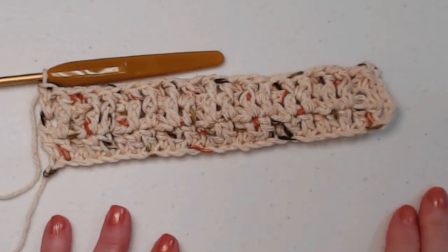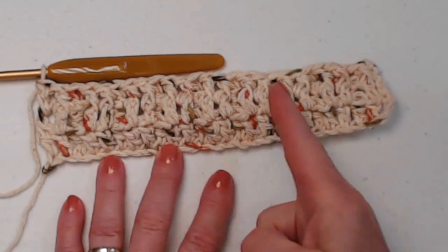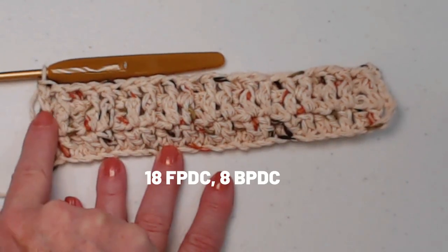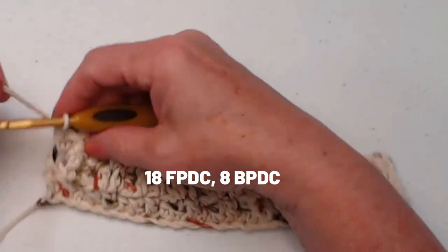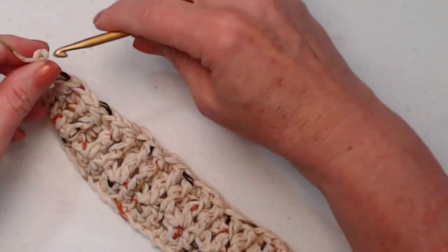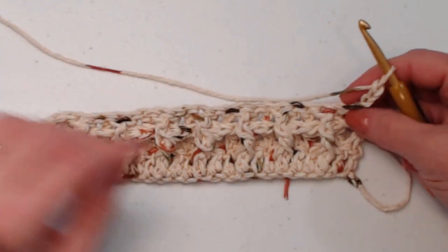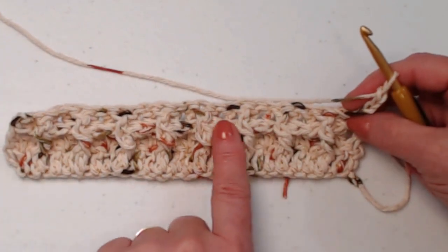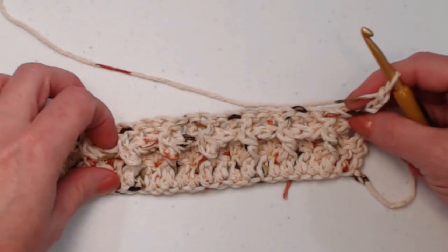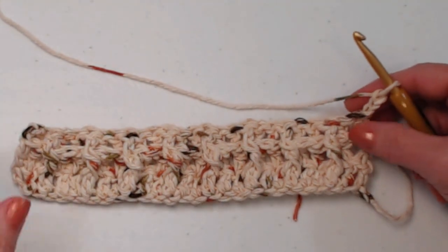I have completed row three. On the back you can see those two front posts with the back posts in between, ending with two front posts. On the front of our work you can see there's a little bar or ledge there — that's because we worked in the back post, and that's exactly what we want it to look like.